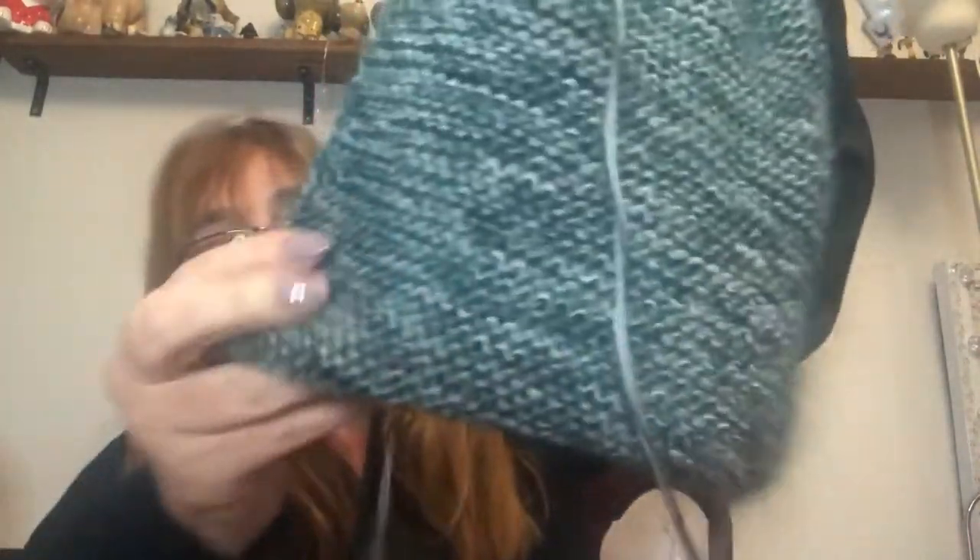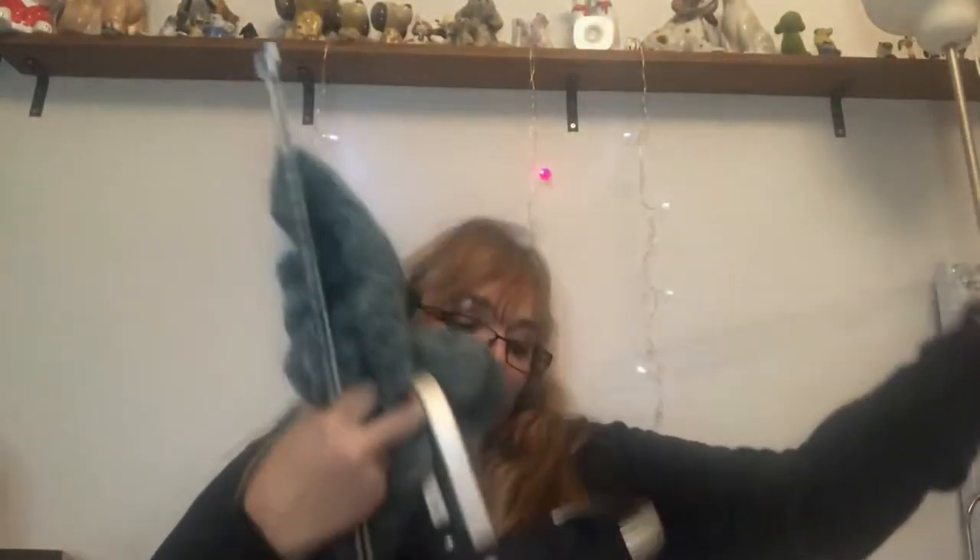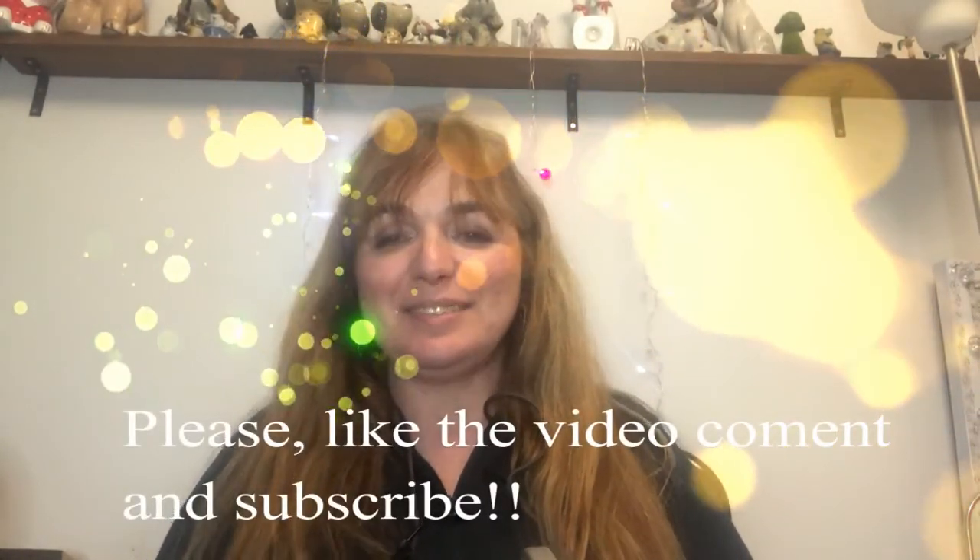That's it for this video. It will be long but hopefully I can edit it. Hopefully I will be here again in one or two weeks' time to show my progress and probably different projects. Hope you really enjoy it — thank you for being here, bye!